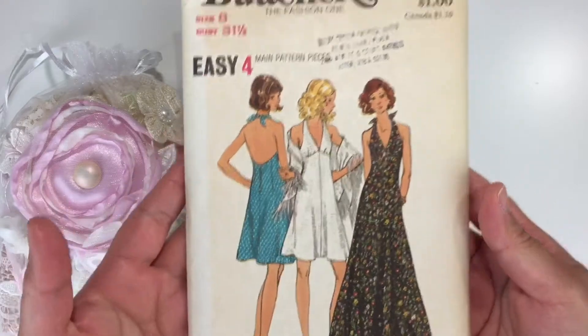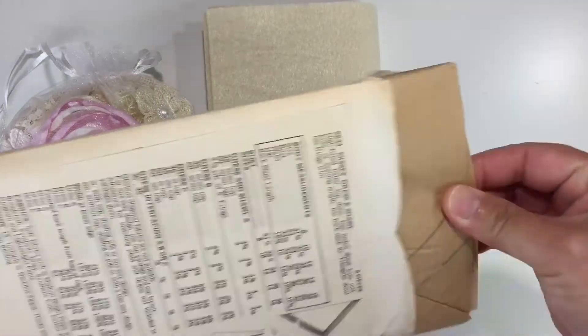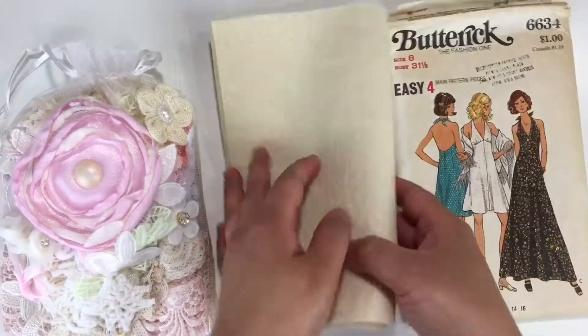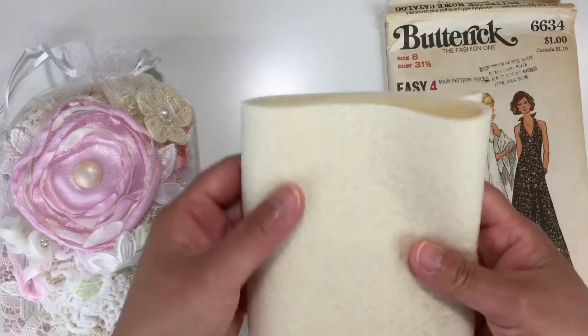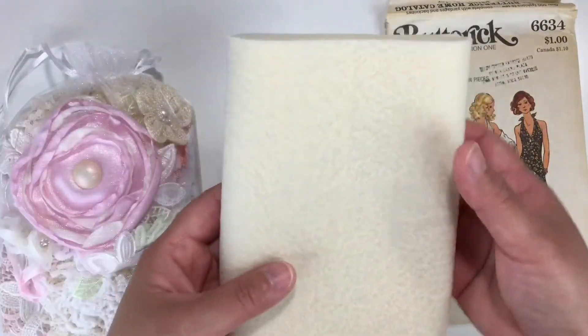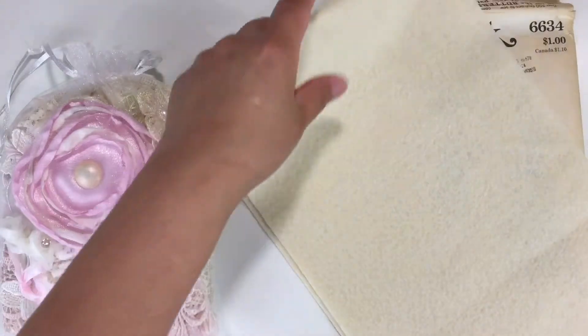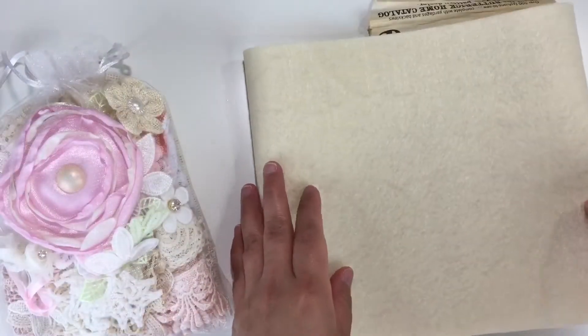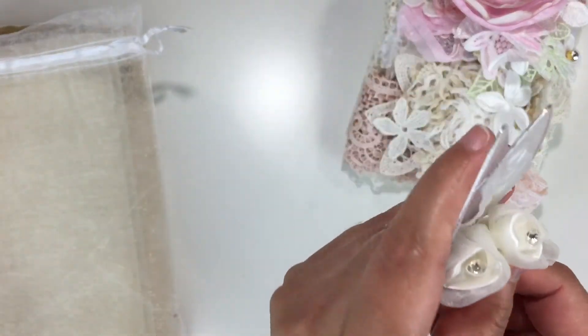First of all, you're going to receive this vintage pattern paper — you can see it in there. You'll get some pattern paper because it's a sewing theme. To create your book, I also include this felt material. The reason I use felt is because it's so easy to stick your stick pins or needles in there. You get plenty — I think over a yard long and it's eight inches wide in ivory color.